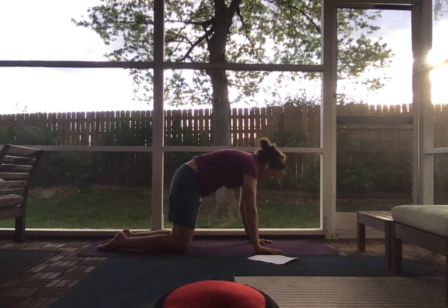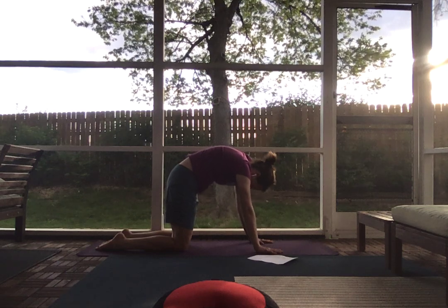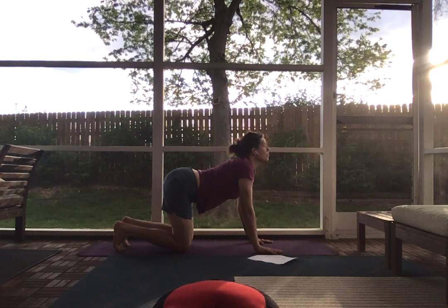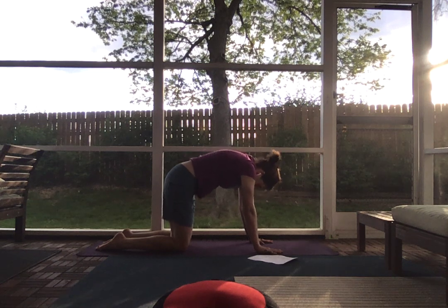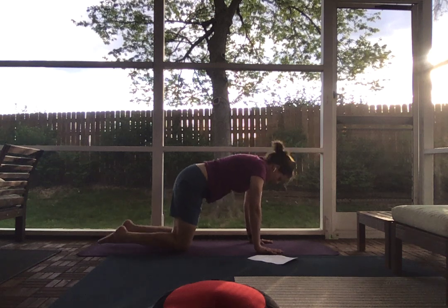Exhale, bring your belly in towards your spine, untuck your toes and round for cat. Inhale, back up for cow — tuck your toes, dip your belly, look up. Exhale, back for cat, rounding your spine. Inhale back up for cow, and exhale for cat.